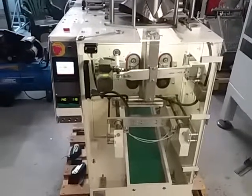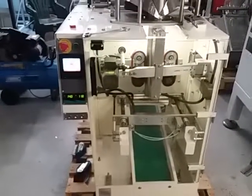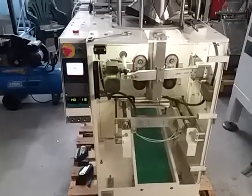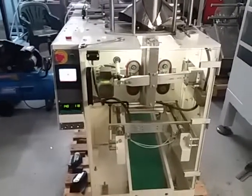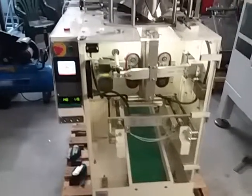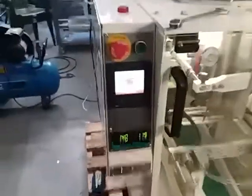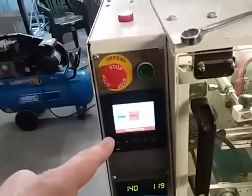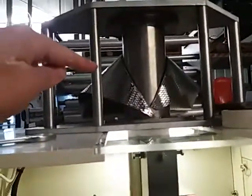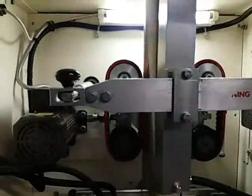This is a short video highlighting the main features of the basic packaging VB2 machine. It's a vertical form fill seal machine designed for making crisp packet style bags. We've got a touch screen control system here. The machine itself consists of a forming set which forms the film into a tube shape, and a vertical seal here which